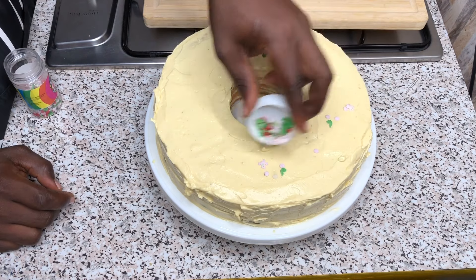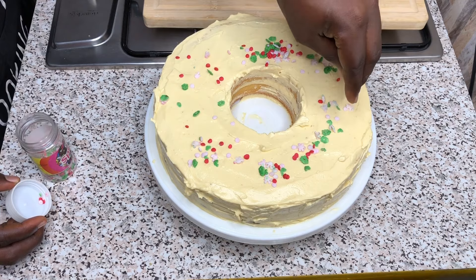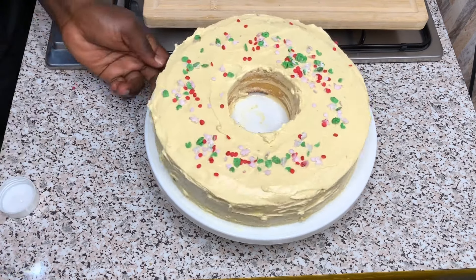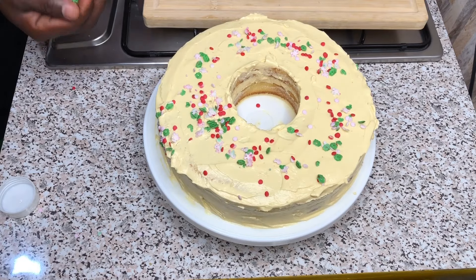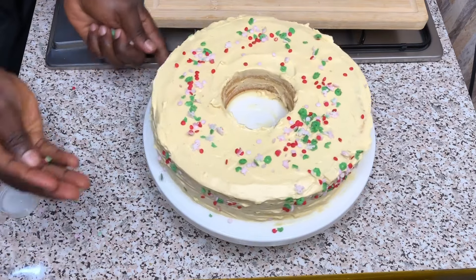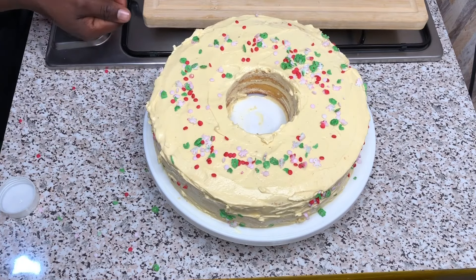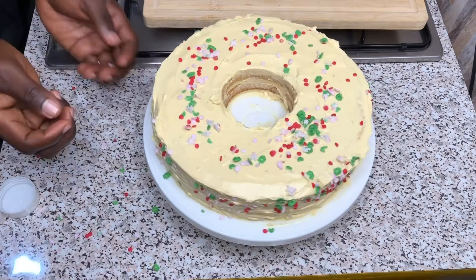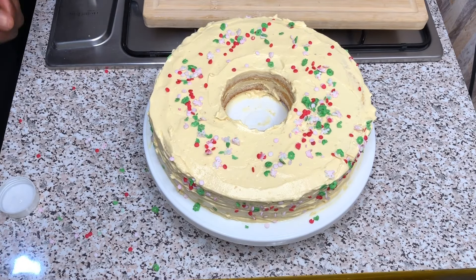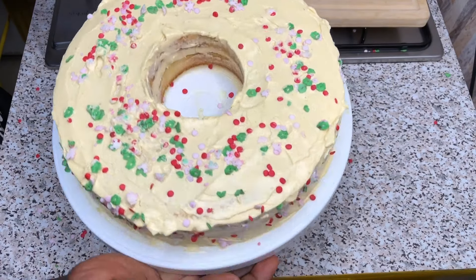Sprinkle some good amounts of sprinkles on your cake and the sides of the cake as well for a beautiful finish — it gives it color and nice taste with the frosting. You can do it your own style; this is what I prefer, the simple and easy one. So guys, this is my beautiful cake.